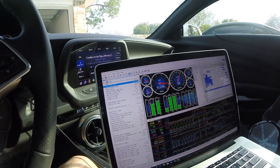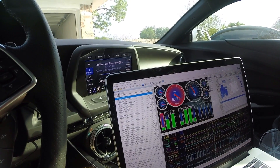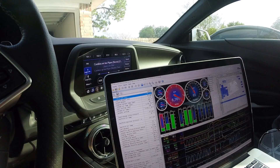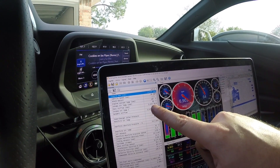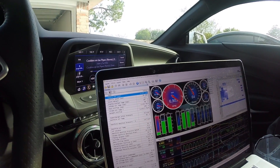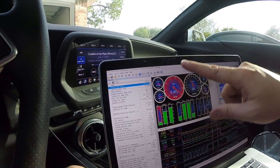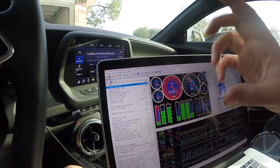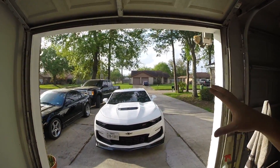Here we have the log, and here is where I gave it the beans. We get up to 3,453 to 3,455 dynamic airflow — that is five pounds per hour more than when we were running the car with the old adapter. That's pretty good; it's not a huge difference, but it did improve. The car did improve and it felt really good.